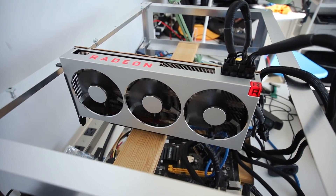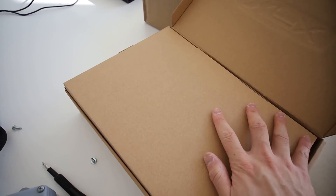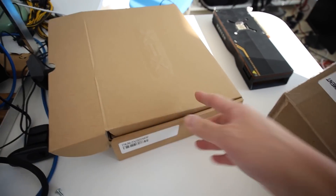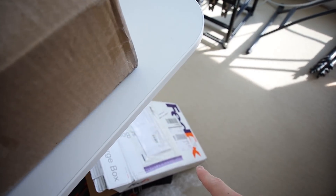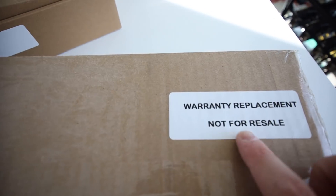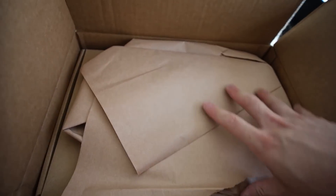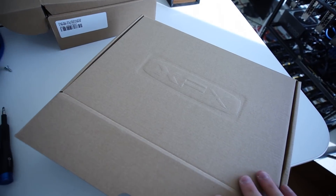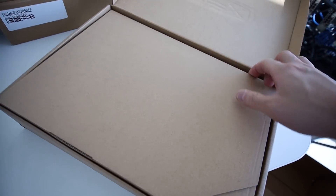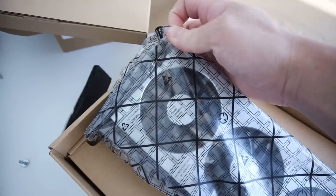Now for the second RMA Radeon 7. This one didn't come in a FedEx box — it has a label that says 'warranty replacement, not for resale.' Inside is an XFX box with a paper protector. Opening it up, same packaging as the first one.